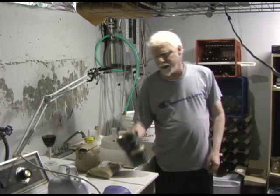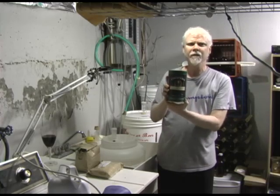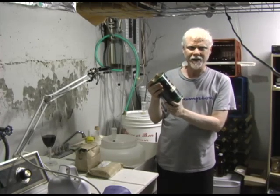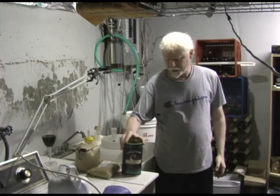Hi there, it's Craig here and welcome back to another easy homebrewing video. Today I'm going to be brewing an Irish stout from Cooper's — I brewed this before and it was fantastic. This is homebrewing from a kit, not from grains from scratch like some people do. This is a much easier way to do it and you can get really good quality beer this way.